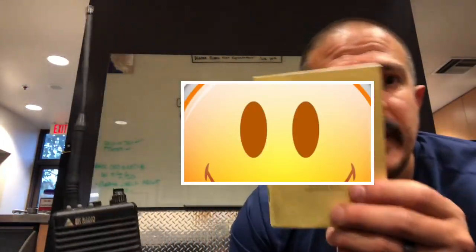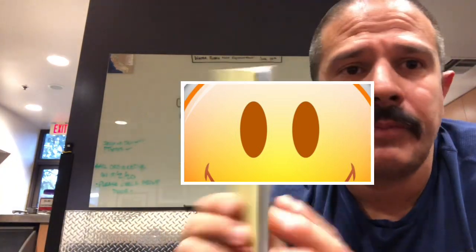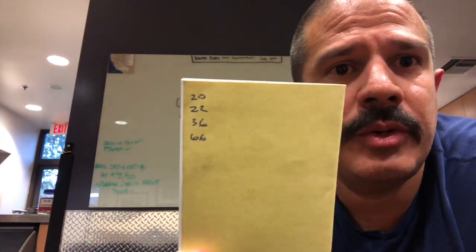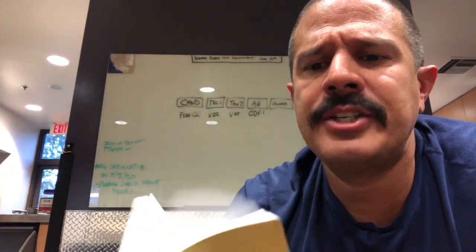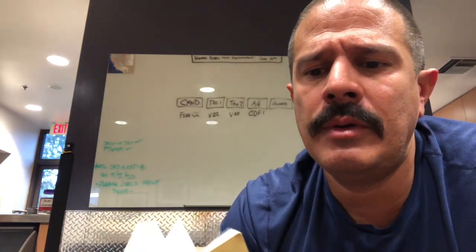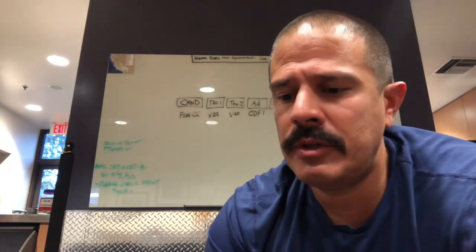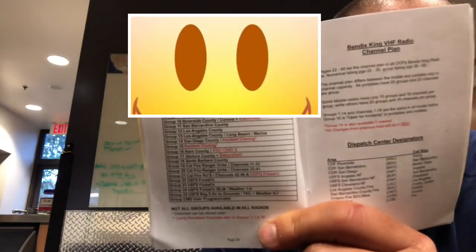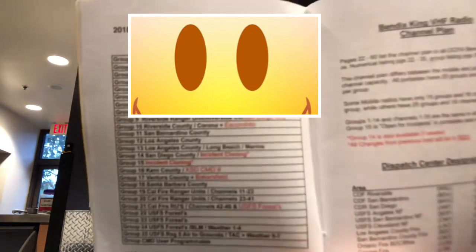Now we'll get to the book and try to wrap it up. The book works like this. On the back of my book — I've been doing this for the last 13 years — I write down pages 20, 22, 36, and 66. We tried to teach this at the big wildland training last year, but just a refresher: page 20 in your book tells you every group up and down the state.